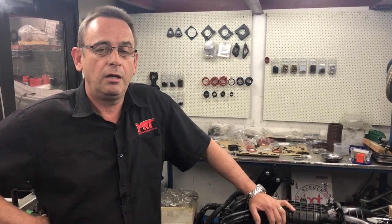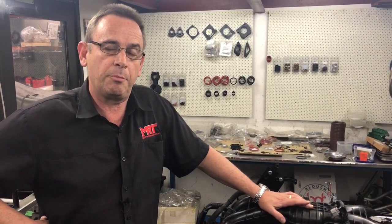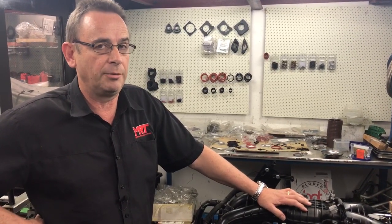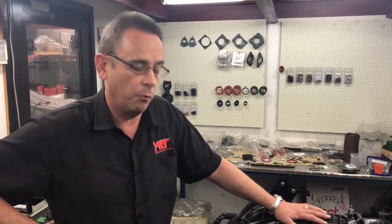This is our third video on the FA20 2L turbo engine which is out of the current model WRX. Here we are in 2018 and you may remember our previous videos where we spoke about what the engine looked like internally and the comparisons to the earlier 2.5 litre and 2 litre EJ series engines with the rubber timing belt. In this video we're going to talk about the differences of the oil pump, the oil cooler, and some of the noise suppression parts that Subaru fitted to this model which is not on the older engines.